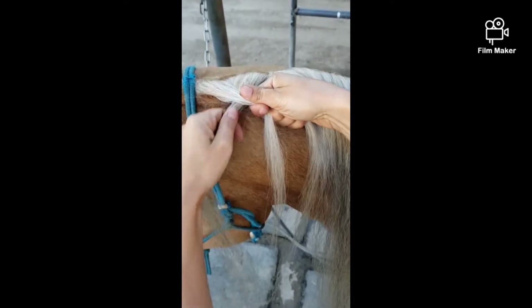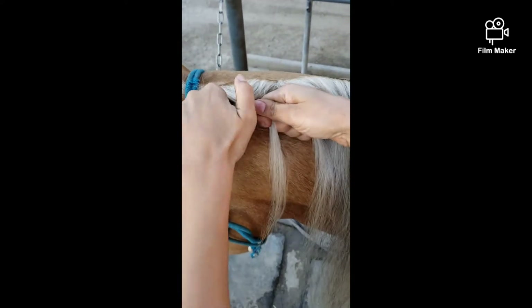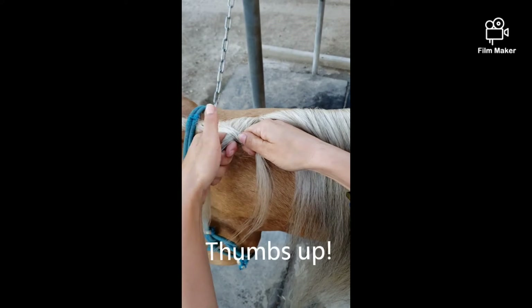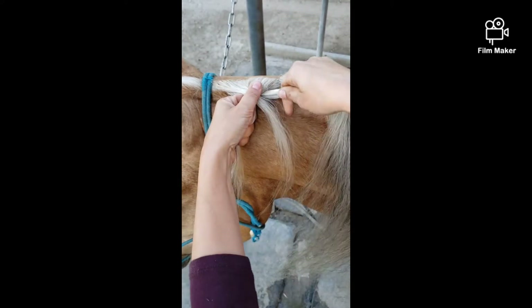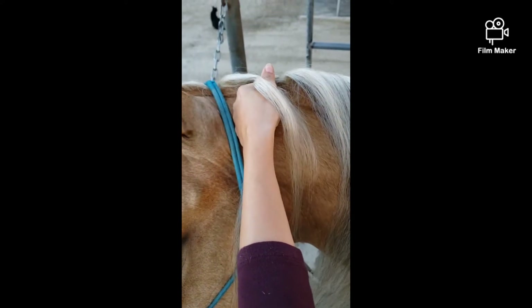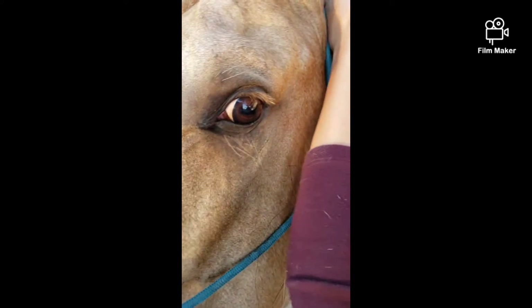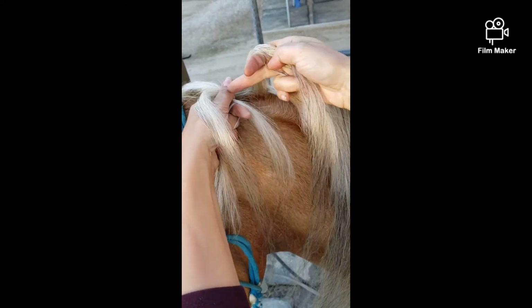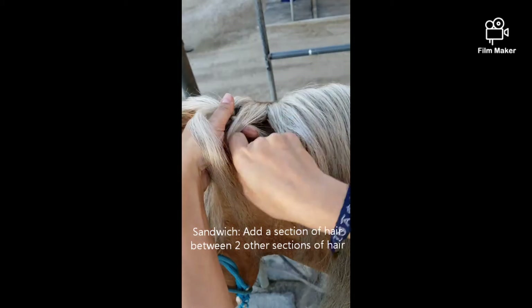Come over. Now your thumbs are going to play an important role here. You're going to take this thumb, push it down on the top, take this piece, and wrap it around the thumb like so. Then you're going to take a piece of hair here and sandwich it between the top piece and the bottom piece.